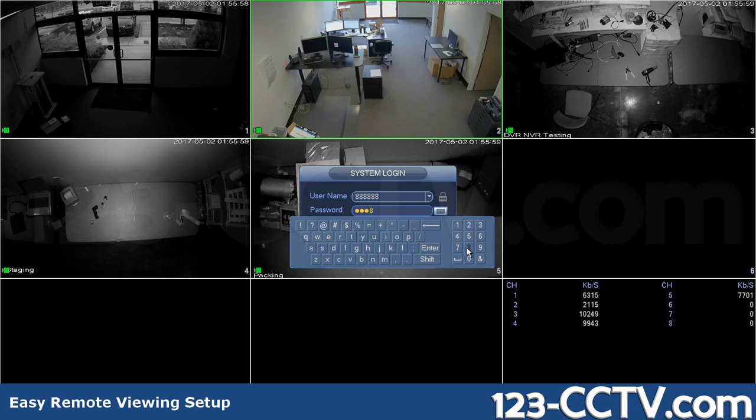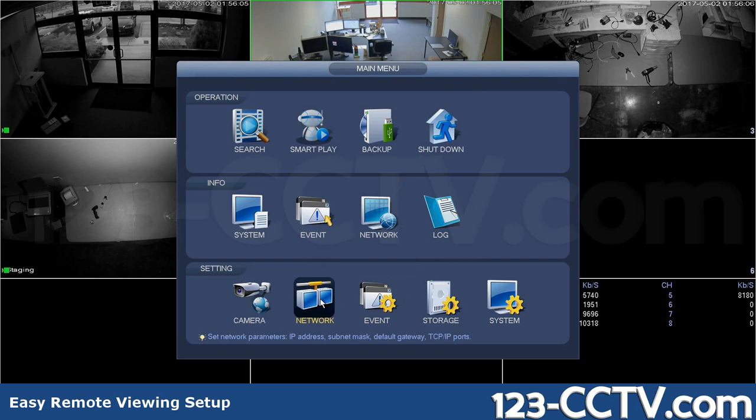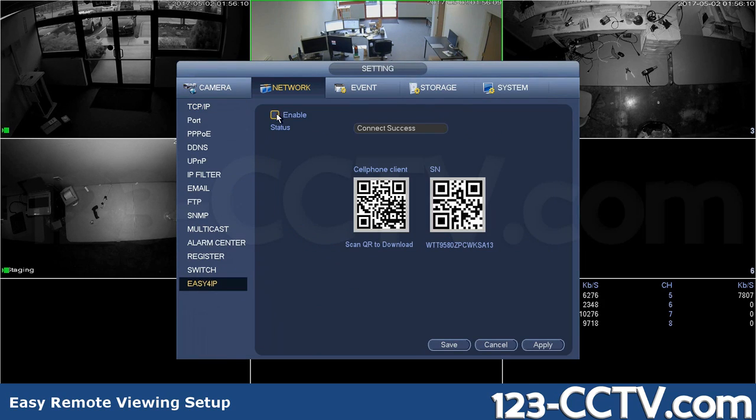Step 1. Log into the DVR. Click Network, then Easy4IP. Make sure the status is checked Enabled and hit Apply.